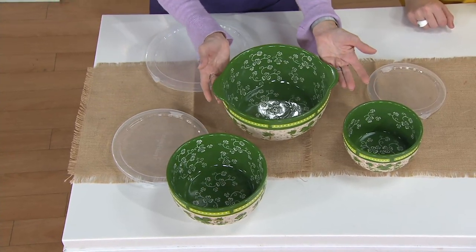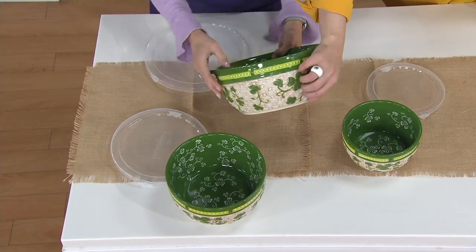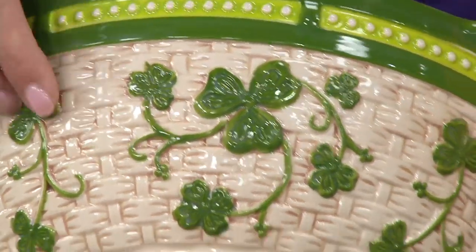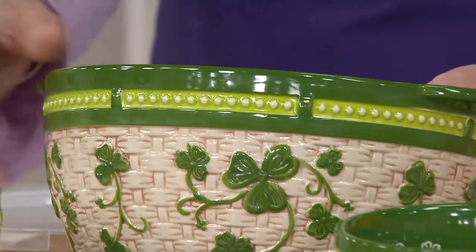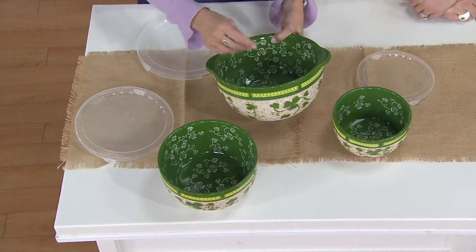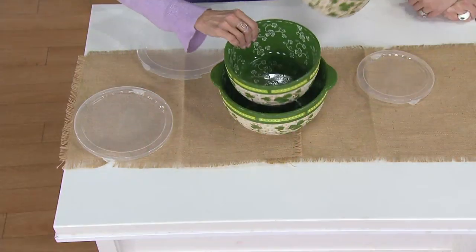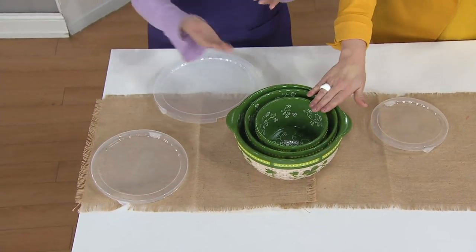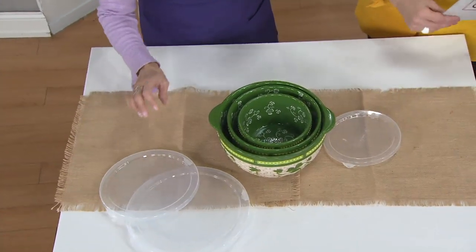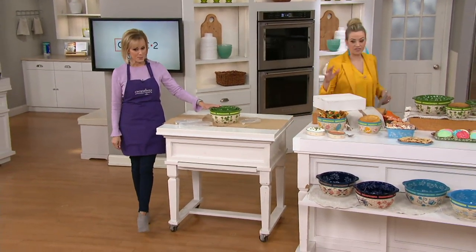That three-quart bowl has the helper handles on the side. Look at that shamrock pattern — that is all texture. The basket weave, the shamrocks, see how pretty that is. If you're new to Temptations, bowls are a great way to give us a try because we use bowls all the time to prep in, bake in, and serve in. They all nest together — three, two, one — for six-quart capacity total, with a snap-on storage cover for every single one. We have these bowls in seasonal colors. Item number is H219073. These are new.